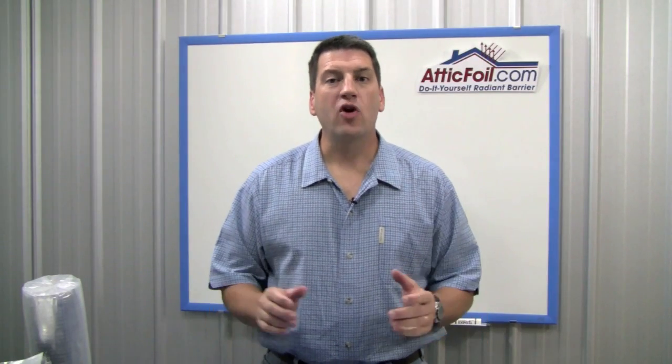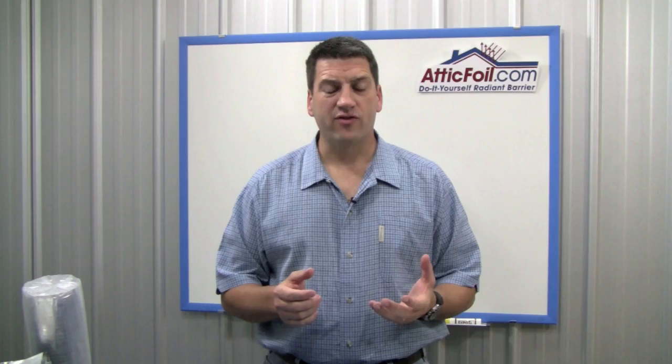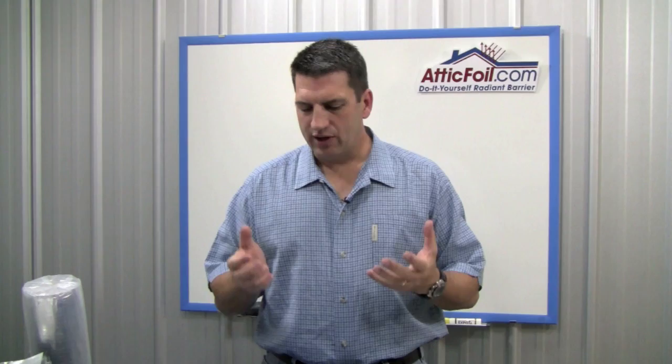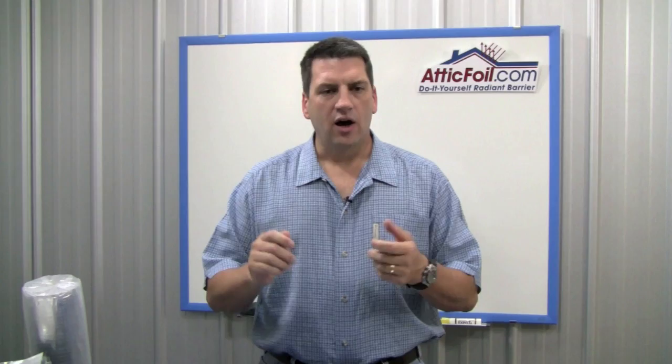Hey, this is Ed with AtticFoil.com and I'm calling this video my virtual sample request. The three most common questions I get from my customers regarding the actual product are: how is Radiant Barrier Attic Foil made, is it really as strong and durable and tear-proof as stated on the website, and three, is it easy to work with — easy to fold and cut and staple in your attic.